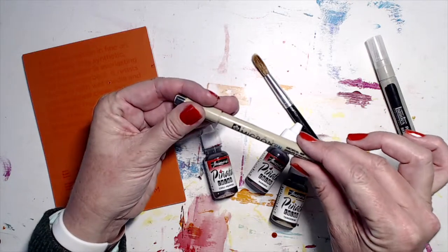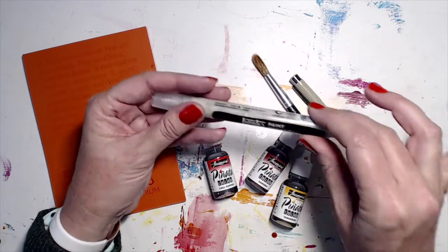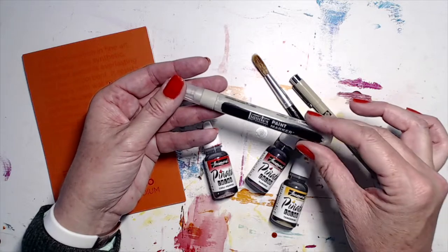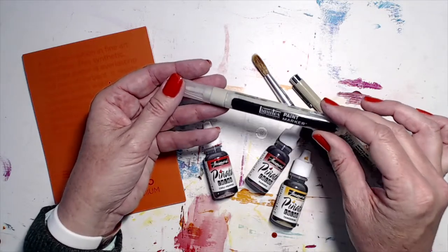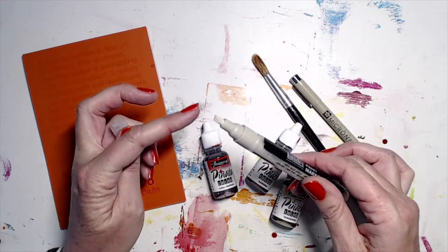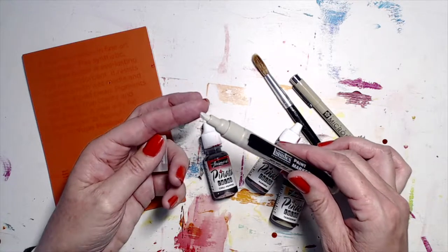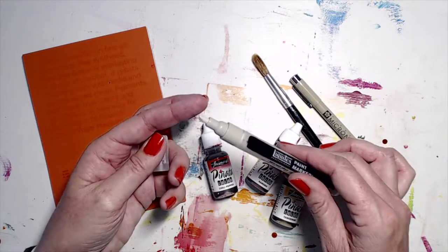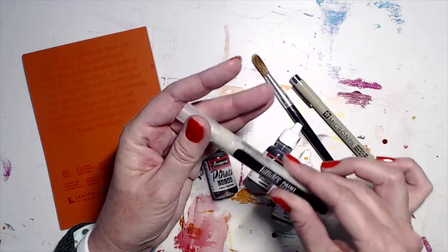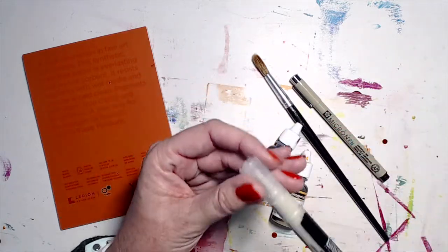The Pigma Micron PN pens are actually a little bit cheaper than the steel nib versions. The Liquitex paint marker comes in various sizes — everyone's getting different colors — and this is the fine chisel nib version. They are waterproof and can go over other mediums. You'll have a lot of fun with them. They've got a ball inside so you need to shake them a little bit, like Posca pens.